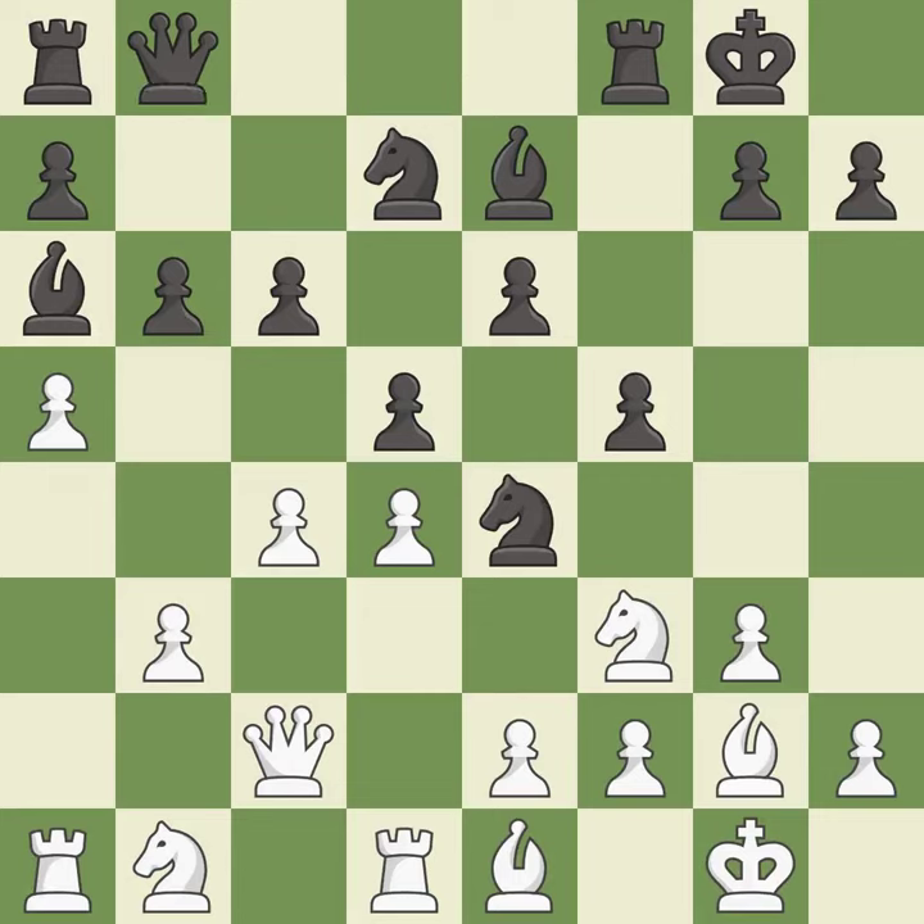This develops a queen off its starting square, getting it into the action. It is good. This offers to exchange pieces of equal value. It is best.